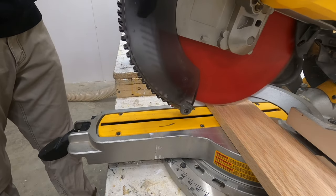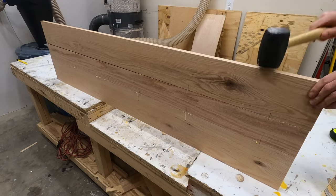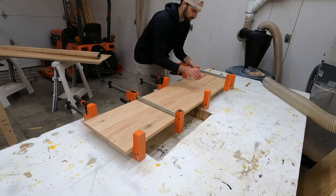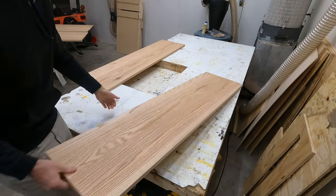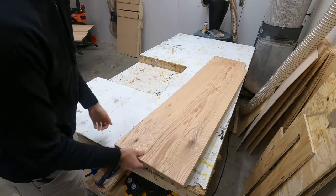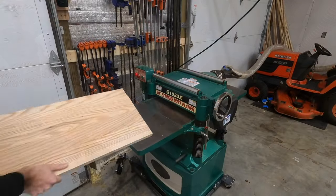Before running those panels through the planer we first need to build the sides of this coffee table, and we'll do that the exact same way as the top panels, only a little bit shorter because the top panel will fold in on the front and back itself. The sides will need to be built independently so they can be put in the gap of what's left over. We have two side panels that are a little shorter than the two top panels, which you can see are longer.